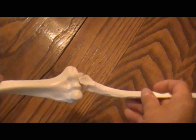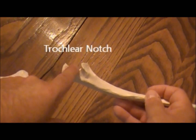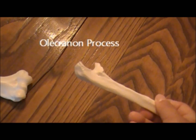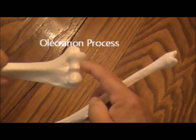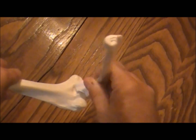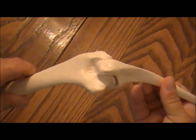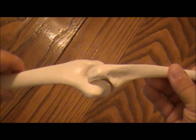The ulna also attaches to the radius at this little point here — the U-shape called the trochlear notch. This end back here is the olecranon process. It fits right in here; the trochlear notch fits into the trochlea. So now your elbow bends this way. The olecranon fossa is a nice little spot where the olecranon process fits into.